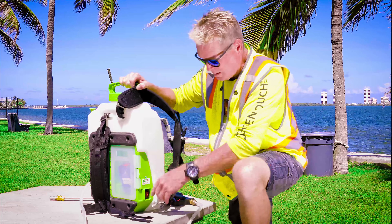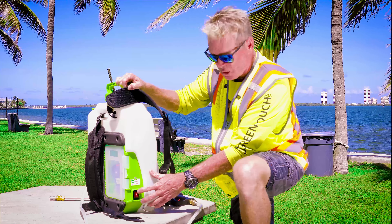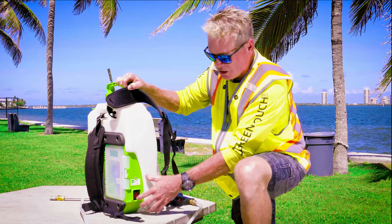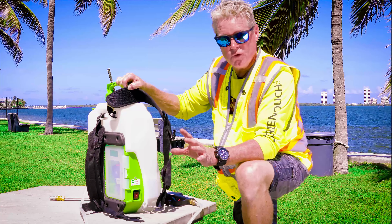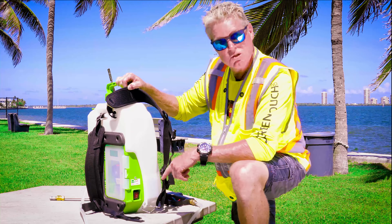It's got a high and low pressure switch on it. Setting one gives you your low pressure setting, so you can do like your Roundup or anything of that nature. Setting two, if you need to spray high — 30 to 40 feet up into a tree — you can do that with this sprayer and the nozzle on the two setting.